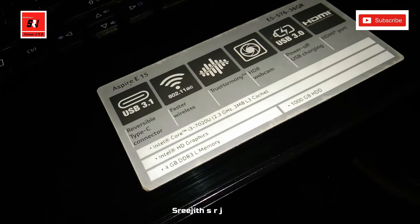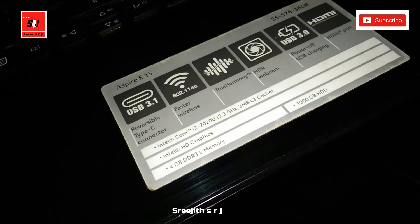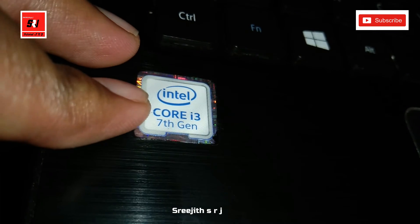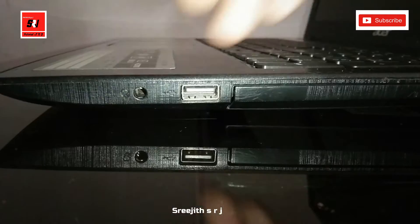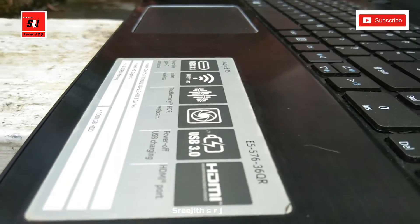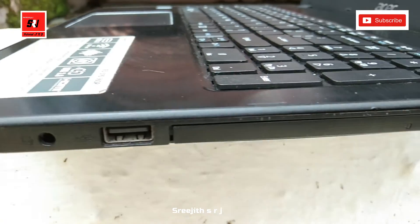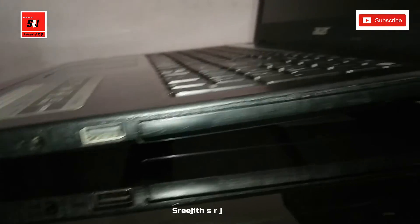This is the 1TB hard disk. There is a speaker on the right side. We also have a USB slot available on the laptop.